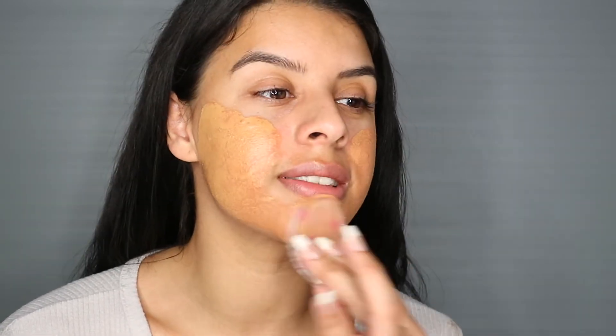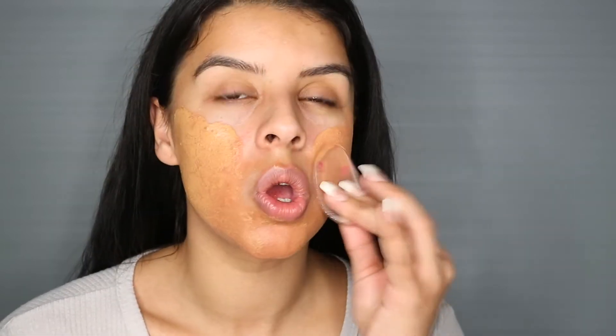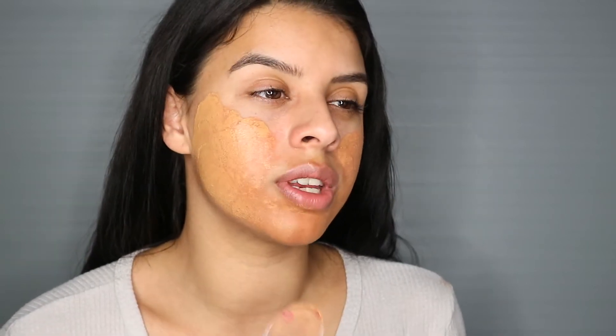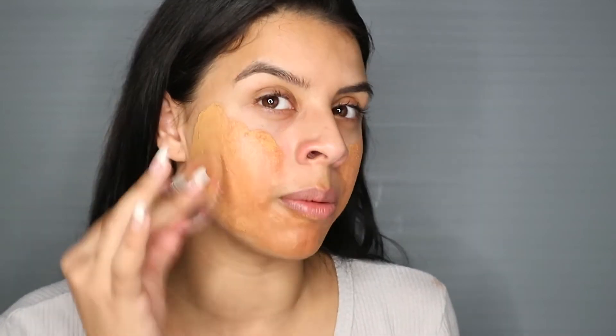What do we think of the colour? I think it's a little bit dark for my skin tone, but my skin tone is really weird - in summertime I'm literally this colour, in wintertime I'm a completely different colour. It's a little bit orangey. I'm not liking this to blend it out with, so I am going to be using the Real Techniques foundation brush and do it that way.